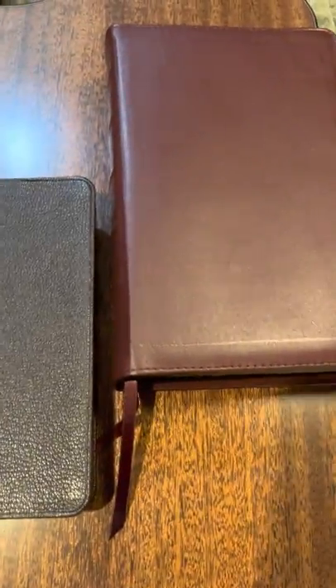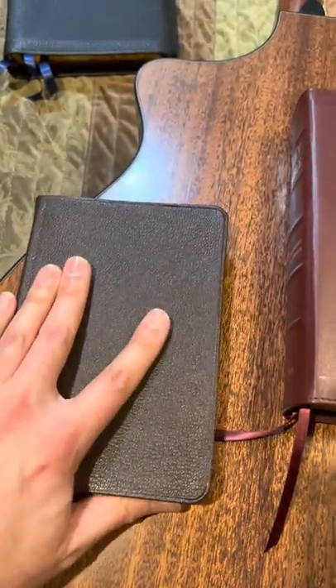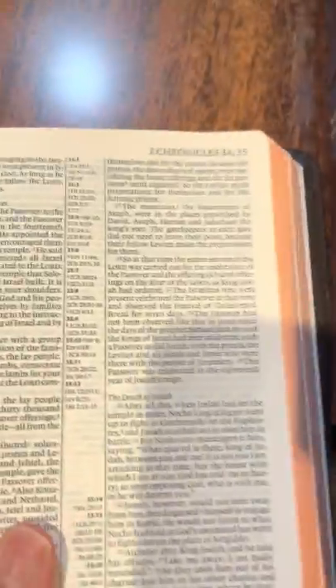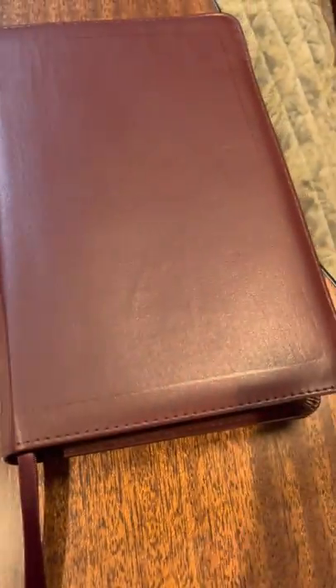The Cambridge Pit Minion is only about $87 right now on Amazon — it came in two days. But it's not edge-lined, it's got some paste-down stuff. Really small font — it's almost like six-point. It's definitely smaller than the handheld and more comparable to the Cameo.